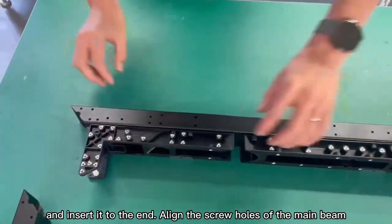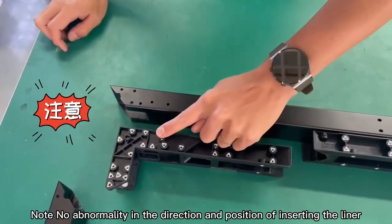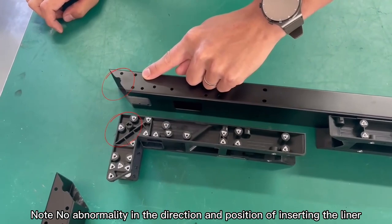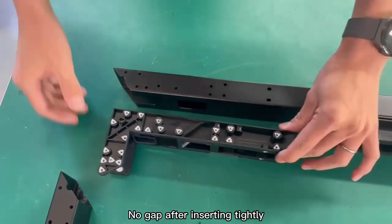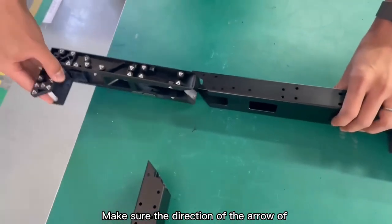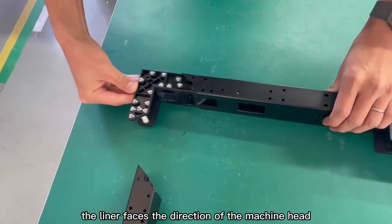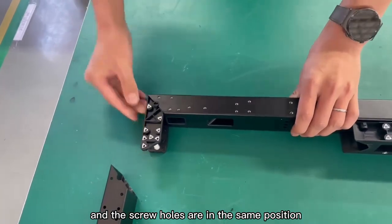Align the screw holes of the main beam. Note: no abnormality in the direction and position of inserting the liner. No gap after inserting tightly. Make sure the direction of the arrow on the liner faces the direction of the machine head, and the screw holes are in the same position.